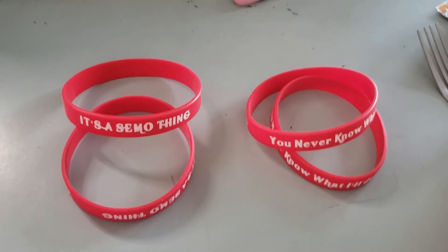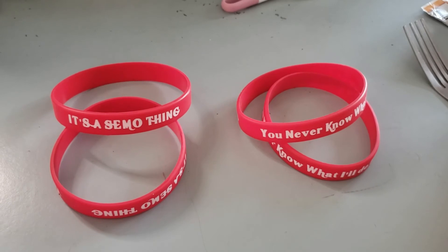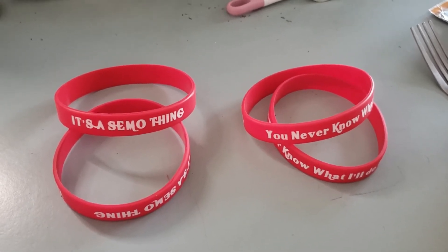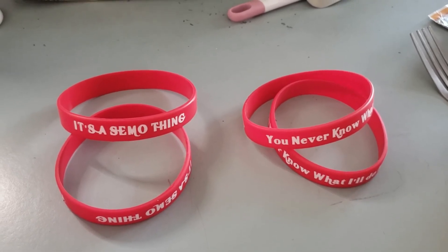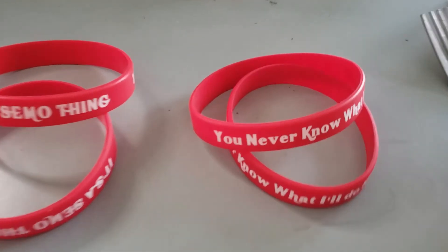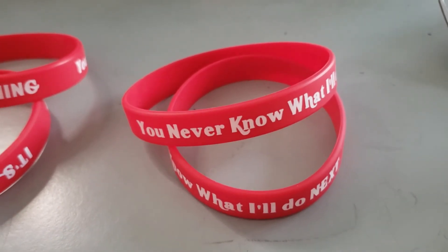And them right there — the bracelets — are $2.50 for members and $3 apiece for anyone else, or two for $5. See you around, because you'll never know what I'll do next.